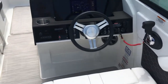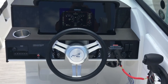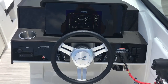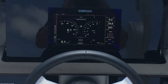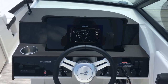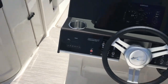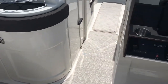Let me give you a look at the dash. This boat is equipped with Mercury's 6.2-liter, 350-horsepower Bravo 3 stern drive. We went ahead and upgraded the dash — you can see we've got the 9-inch Simrad digital dash, which is a great option for this boat. This boat also has a Fusion stereo system with plenty of speakers here in the cockpit and a couple up in the bow.